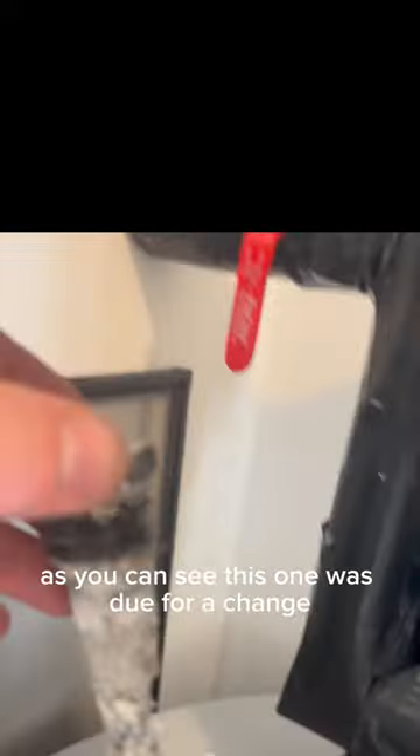As you can see, this one was due for a change. This is a five-year-old heater and the customer said they've never had it replaced, as you can tell.